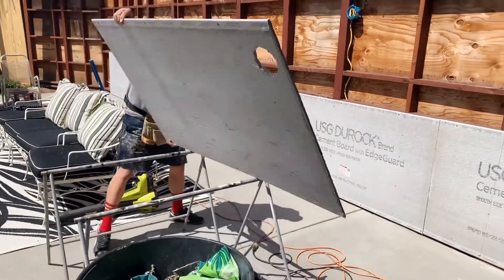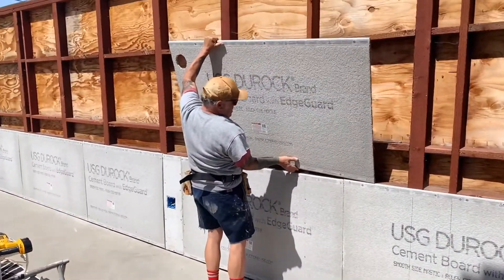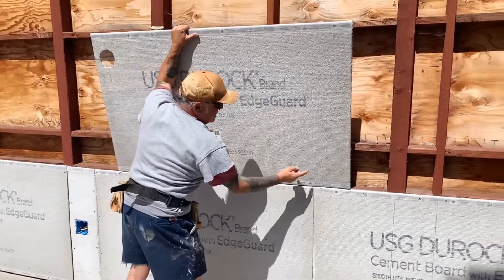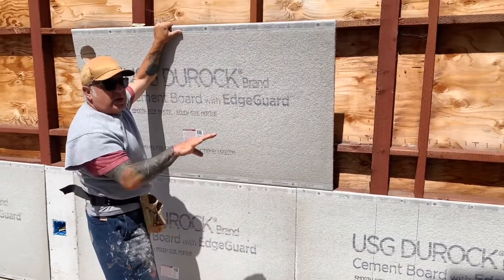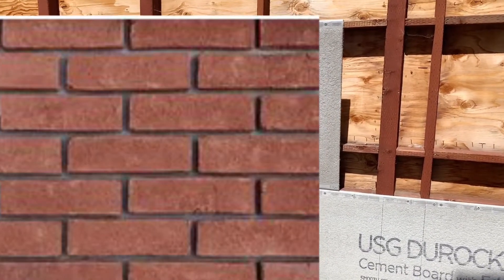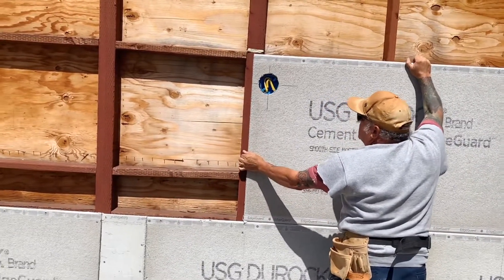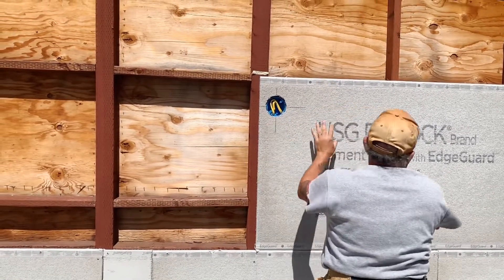I'm going to put this piece up. Here's what I wanted to show you: the reason I'm not putting this down on the end is because then this joint will be right here and we don't want all the joints in the same spot — you want to stagger them like bricks. So this one is actually going to go right about here — and there's our perfect fit.